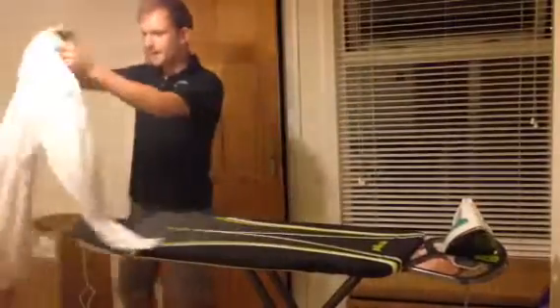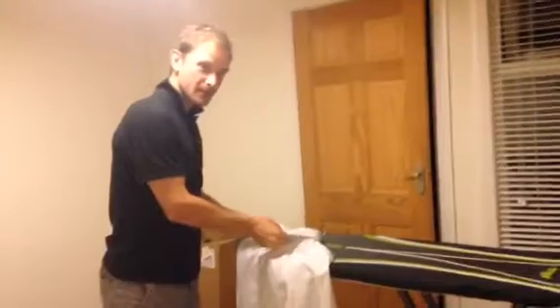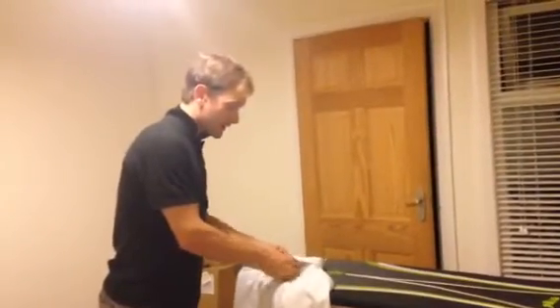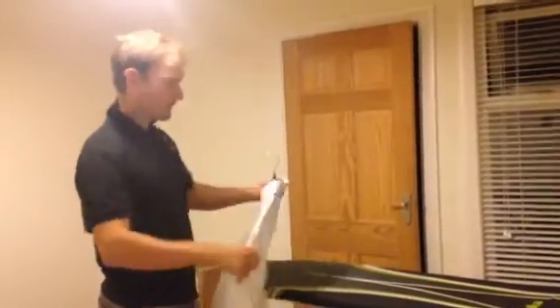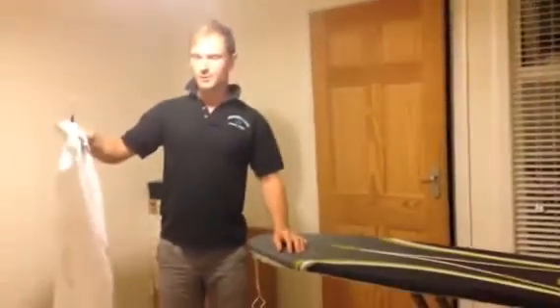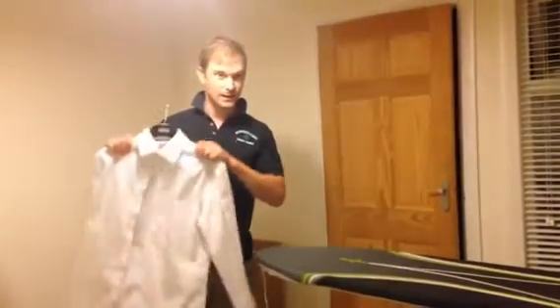There we go — perfect! One nicely ironed white shirt for Monday. Now just remember, I need written evidence from your parents that you've ironed a shirt, or a picture will suffice. One clean shirt ready for school, and it'll make your mum happy. Just remember: a real man irons his shirt.